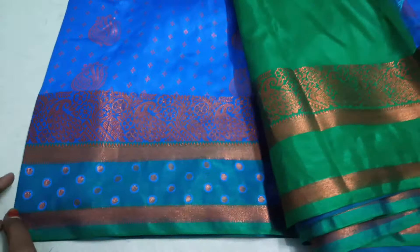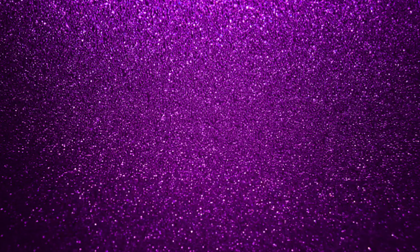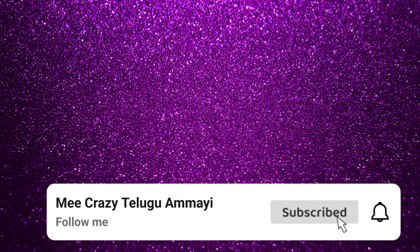If you enjoyed this series, please like and share it with us. If you are watching our channel, please do subscribe and activate the bell icon. Thanks for watching. Keep smiling. Happy shopping.